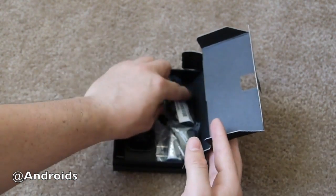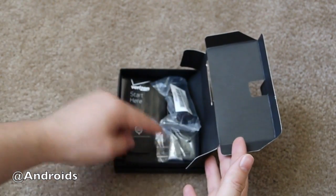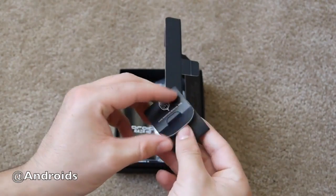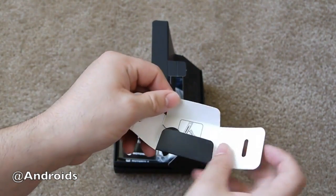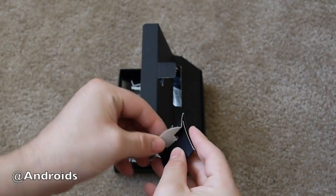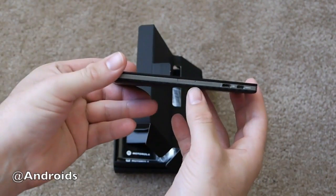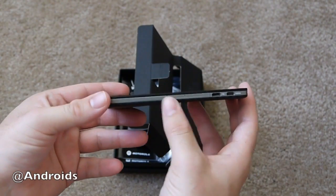We have a very similar setup inside: a USB charging cable, power plug for the wall, a little bit of paperwork. And right here is a key which you should be familiar with — it actually lets you access the side of the Razr HD, which houses the SIM slot and the micro SD slot.